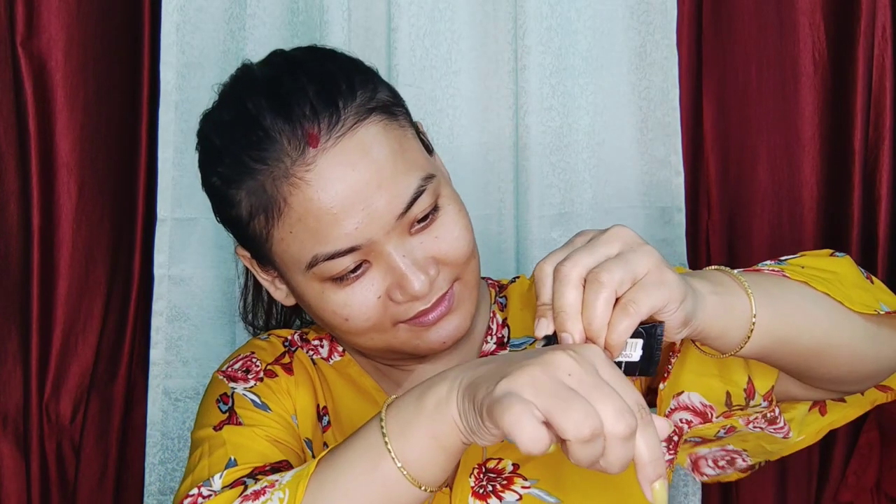I am using moisturizer and sunscreen. Then I am using the primer. The primer is done.